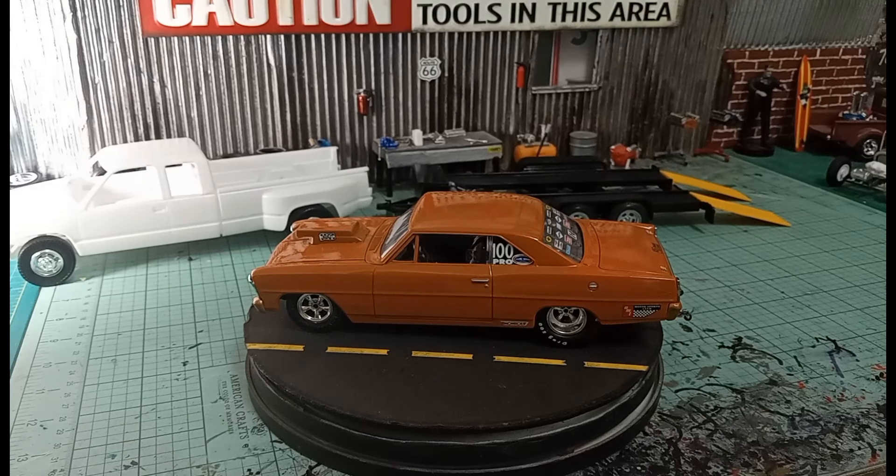What's going on motorheads, welcome back to the shop. We got a final on the 66 Nova pro street that I'm building for the Model Speed Shop race team. Let's check this thing out.